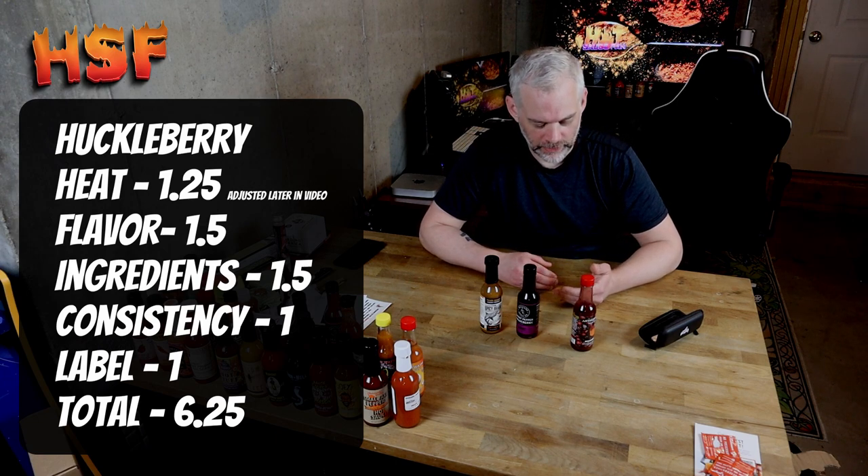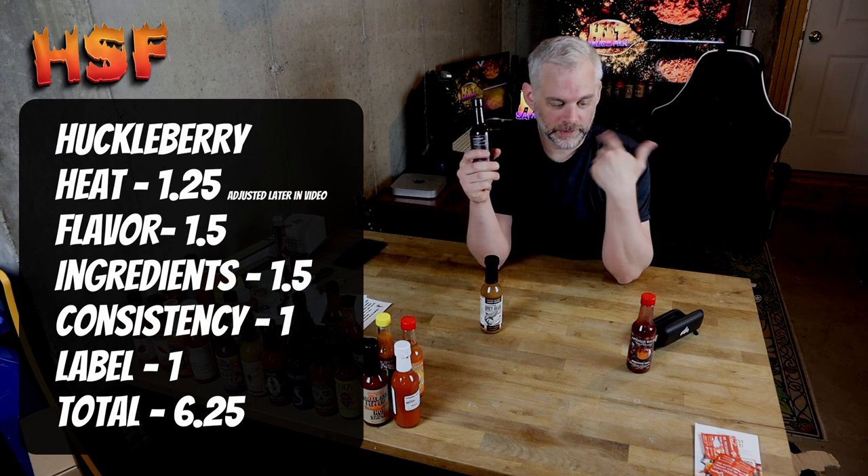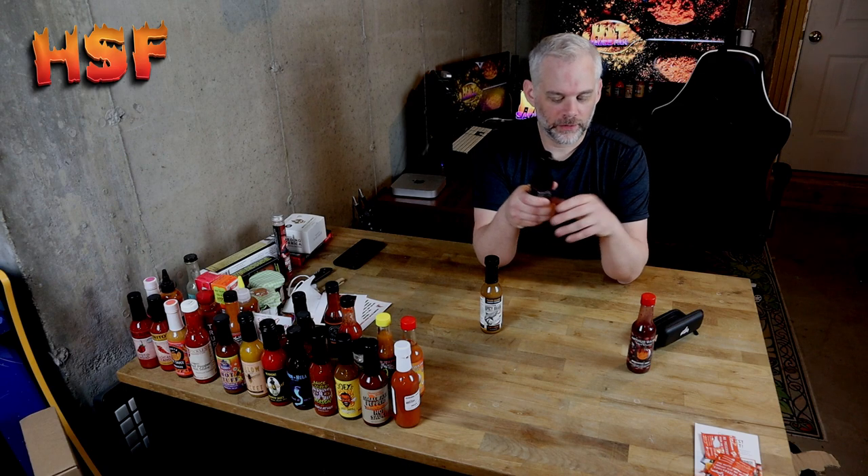The next one up is ghost pepper and blueberry. I didn't get too much — the heat's pretty much gone at this point. I know it's probably not too fair to compare the sauces, but they all say ghost pepper and they all have fairly high heat levels posted on the label.